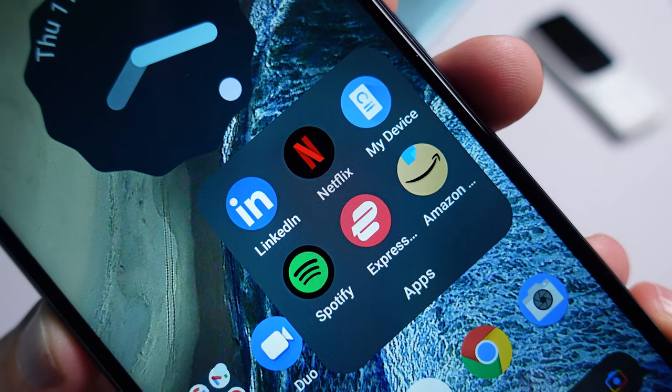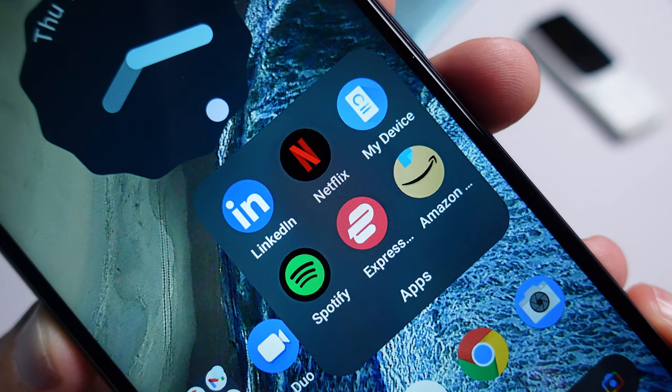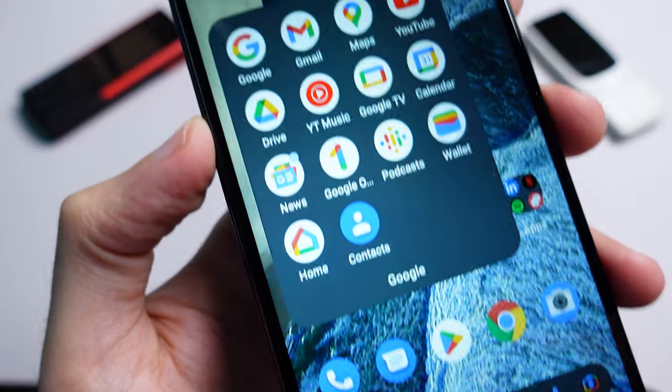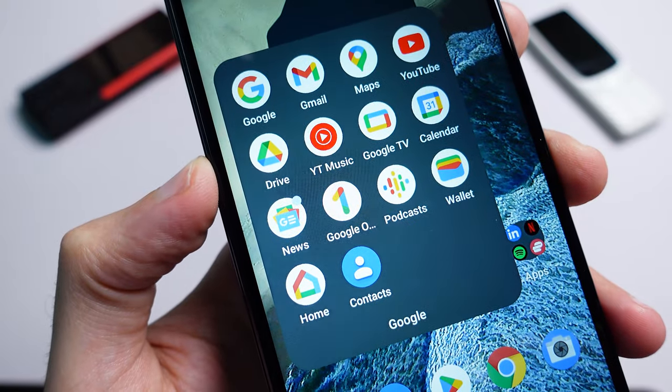Nokia uses a very stock version of Android so there's barely any bloatware here. The pre-installed apps such as LinkedIn, Netflix, Spotify and ExpressVPN can all be uninstalled if you don't need them. There are no duplicate apps for basic services and you'll be using the Google versions of everything. You can also use the fingerprint scanner to bring down the notification shade if that's your thing.